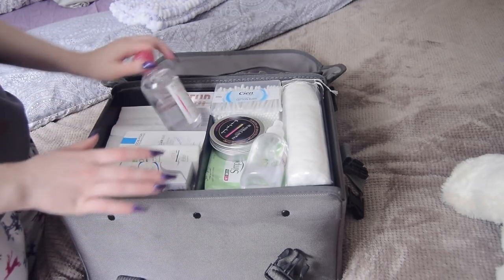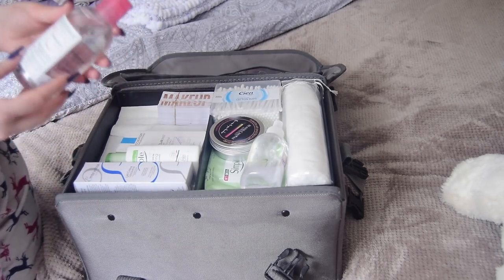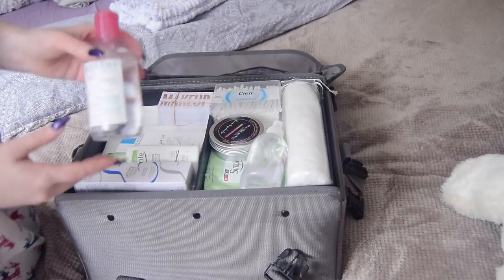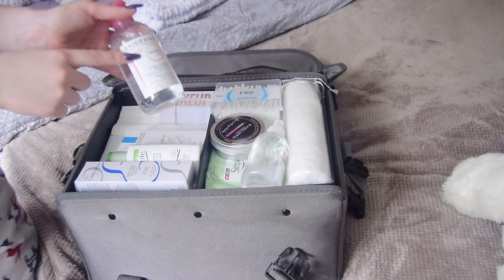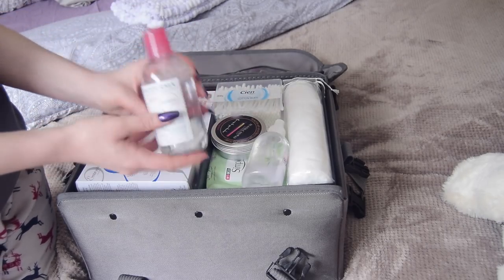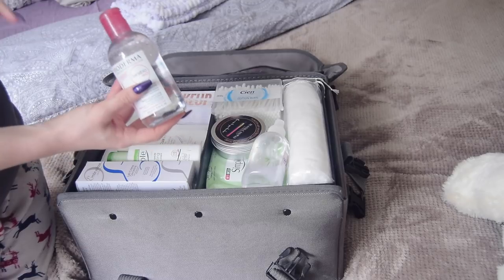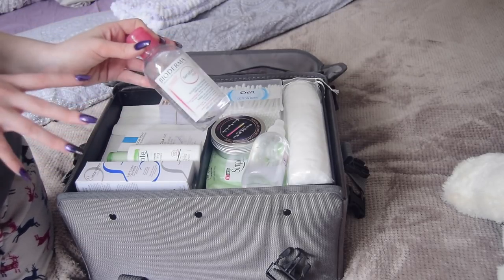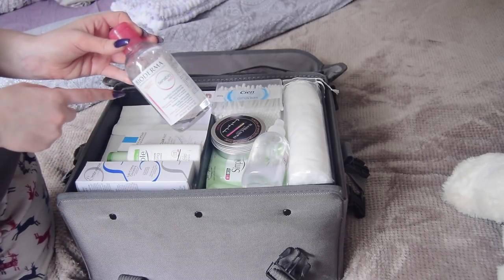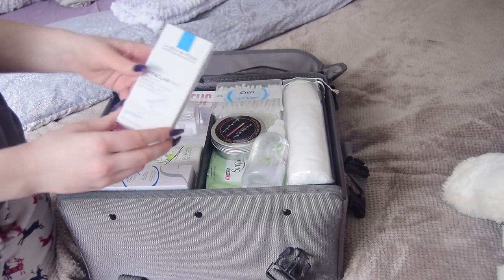Up here I keep my skincare — I'm currently restocking so don't mind how little I have. This is the Bioderma micellar water. I don't like the Garnier one because I feel like it would break people out. I use the sensitive one because you can never be fully prepared for sensitive skin, and Bioderma works with every skin type.